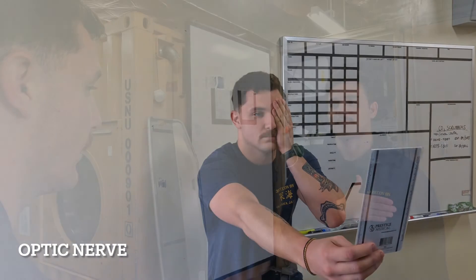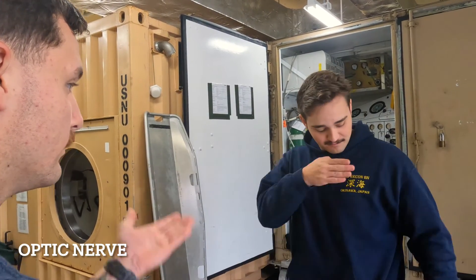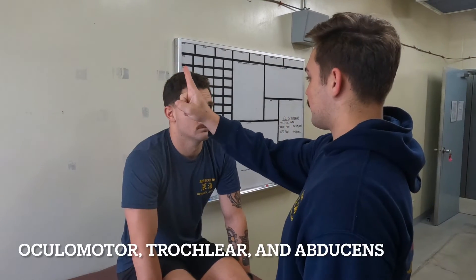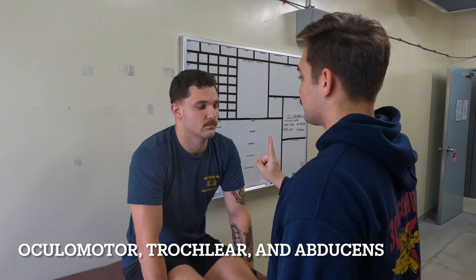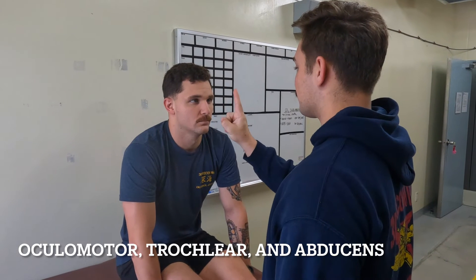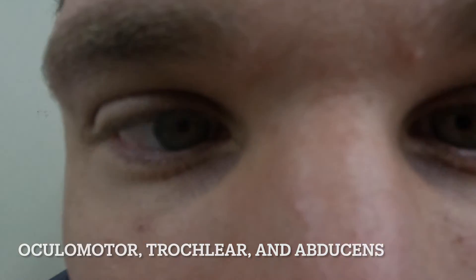You test the optic nerve by having them cover each of their eyes individually, and then having them either read a Snellen chart, a nearby sign, or even the writing on your shirt. The ocular motor, trochlear, and abducens are the cranial nerves that control the movement of your eyes. All three nerves can be tested by having the patient's eyes follow the examiner's finger in all four directions — also known as quadrants — and then in towards the tip of the nose, giving a cross-eyed look.